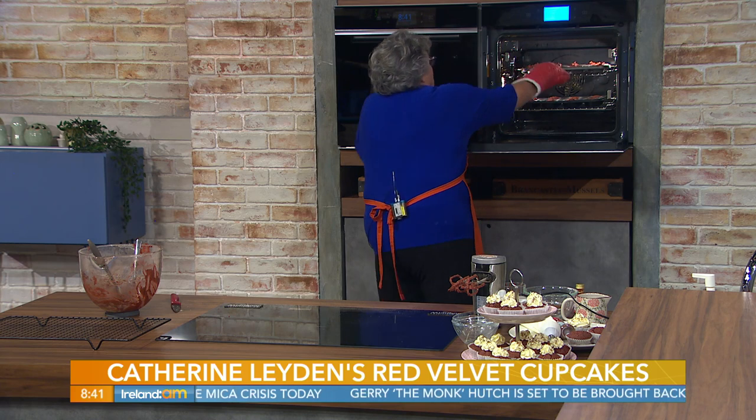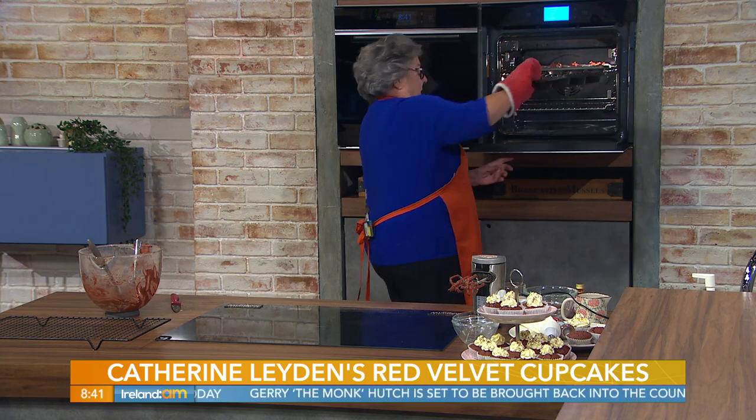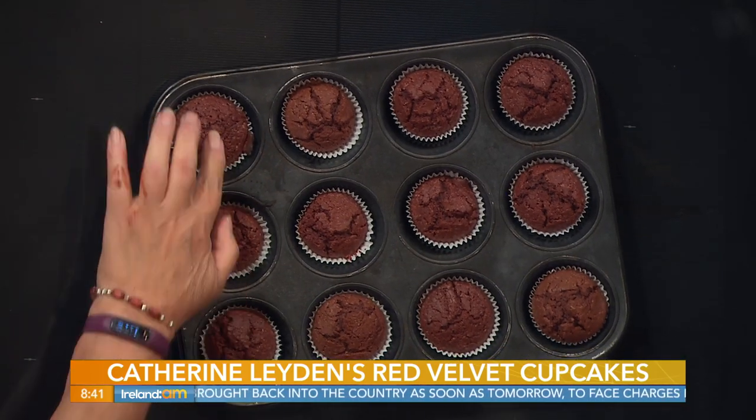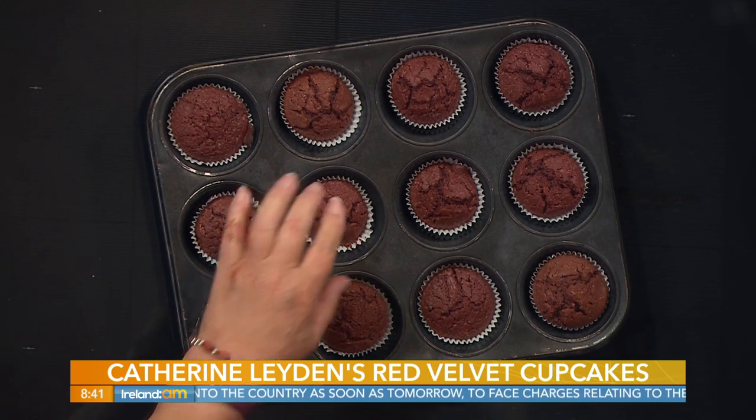Here we go - look at those! That's what they look like - out they pop. They're done when you have a nice springy top on them, as you can see. If you think they're a little soft, don't worry - leave them in the tray for about five minutes and then transfer them to the wire tray to cool.